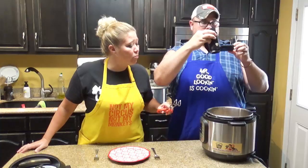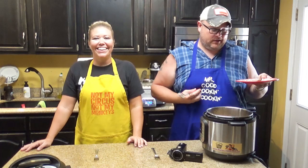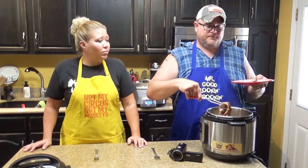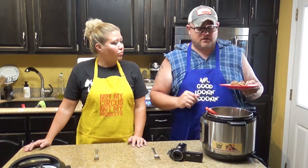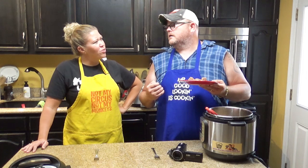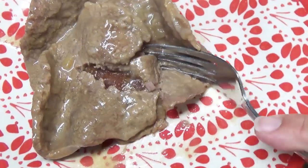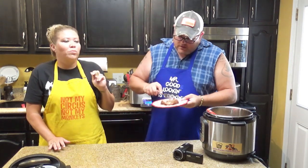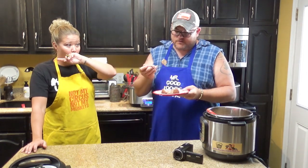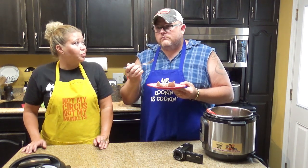Look at that — let's pull it out on a plate. One way y'all could serve this is over egg noodles, which would be really good, or maybe some mashed potatoes. If you're going low carb, try mashed cauliflower, riced cauliflower, or even zoodles. Take your fork and go right in there — that's tender! That's 20 minutes and you get beef just like that. That's fantastic.